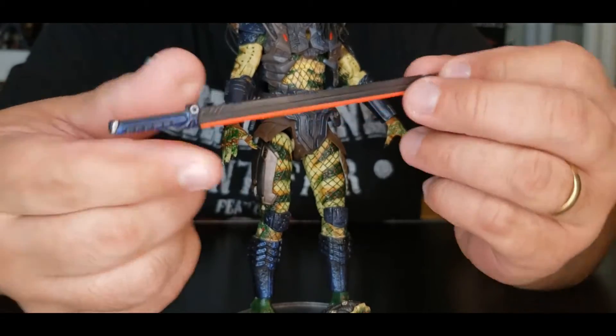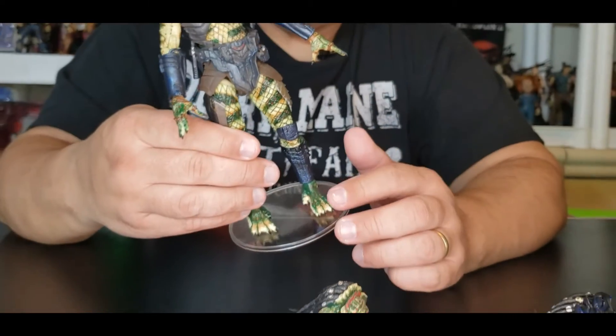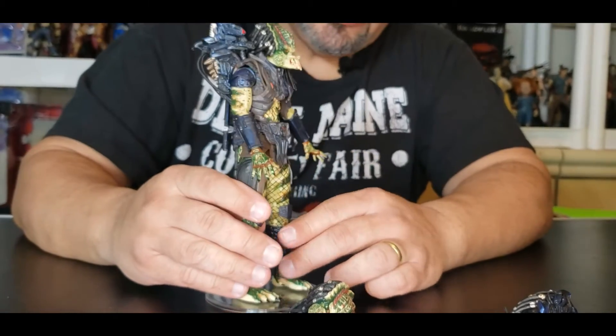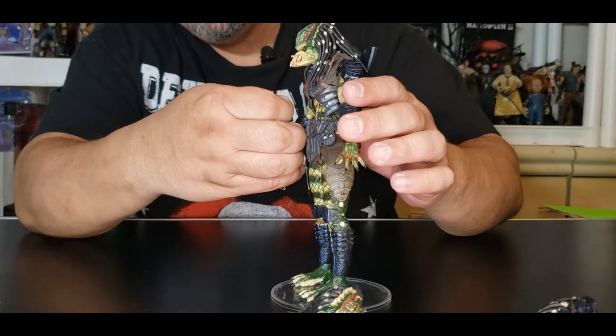Let's turn it to the other side. I'm super excited. He did not bring a stand, but he fits on the NECA stand perfectly. This figure is just awesome all the way around.